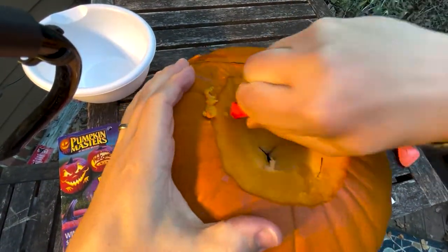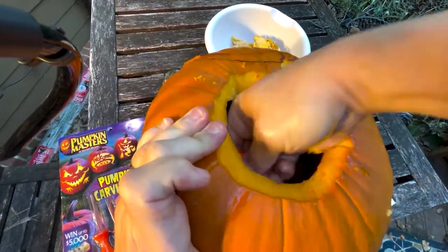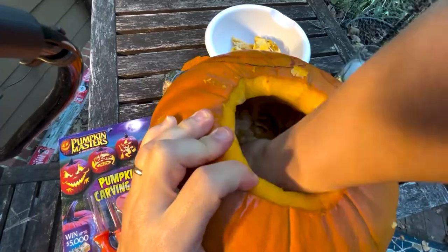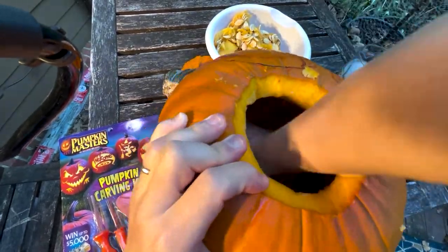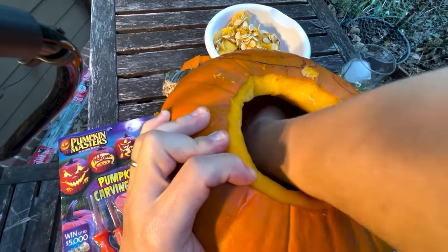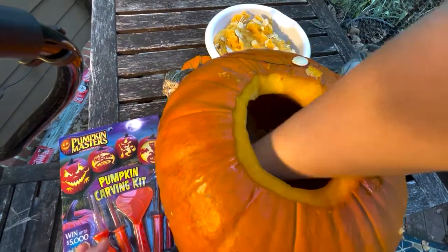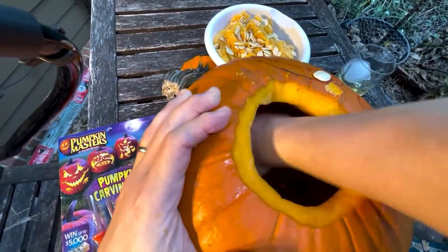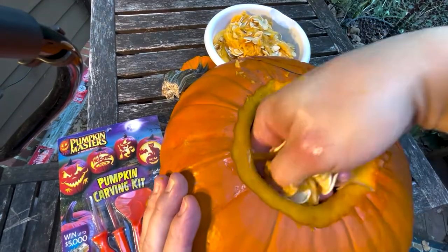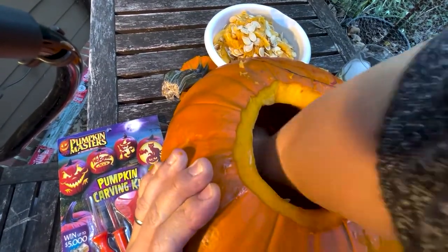So there we go. This is a thick pumpkin — a lot thicker than I thought. This is where your scoop comes in. These seeds are great if you roast them. The smell really brings me back to childhood. So I've got my scoop scooping them out. It really doesn't have to be perfect, just enough to get it pretty open. If you want to salvage all those seeds, that's all good — it would take a lot more work, but I'm just looking for good enough.